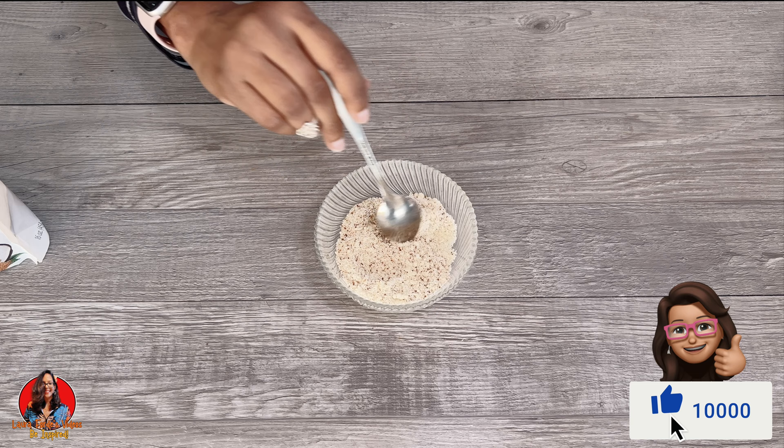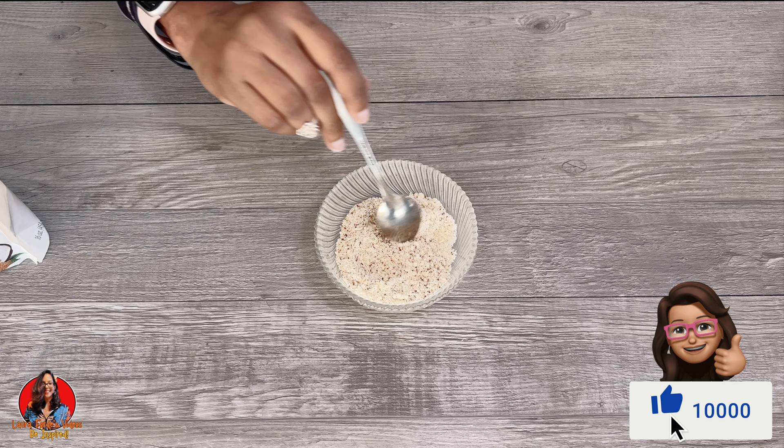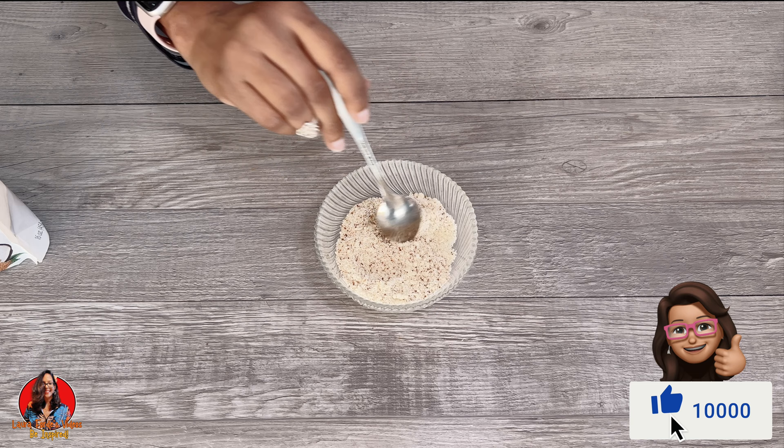It's a really wonderful quick snack. I hope you guys enjoyed this video. Thanks for watching, don't forget to give it a thumbs up, and I hope to see you in my next video. Bye for now!